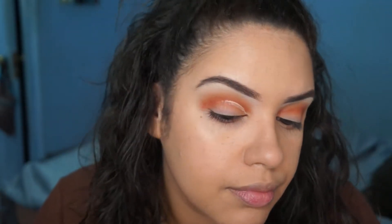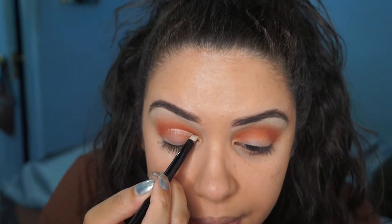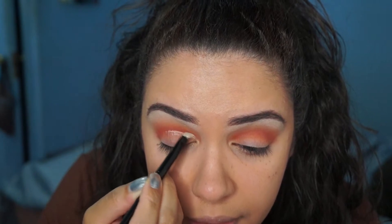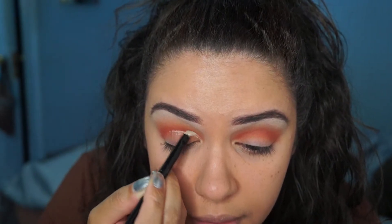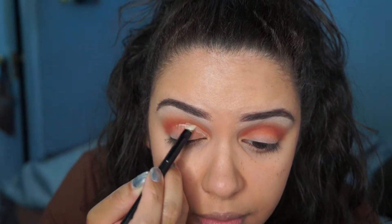So that is where I would normally carve my crease, but for this look I've decided to go a little bit higher. It's like a drag queen trick where they always make their crease higher, and that's going to sort of make your eyes look a lot bigger. I just love the way it looks — it looks so modern.